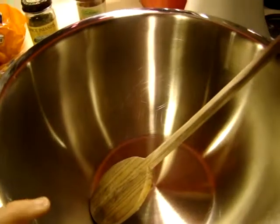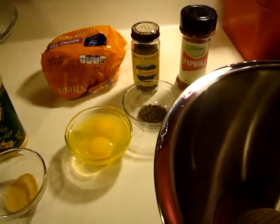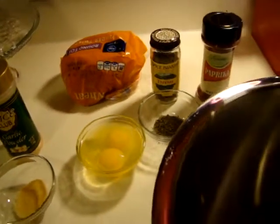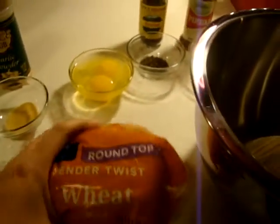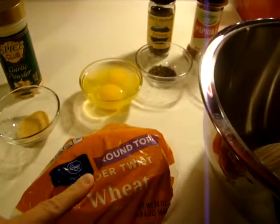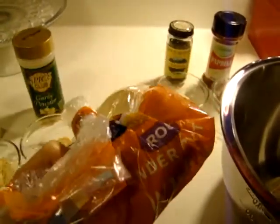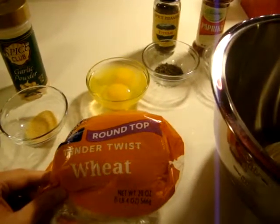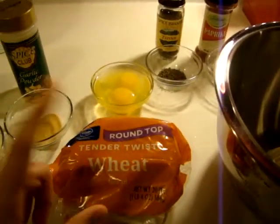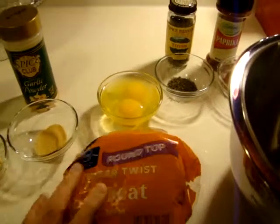I've got a big bowl here and I want to give you a little tip. Whenever I make my meatloaf, it calls for breadcrumbs. Instead of buying breadcrumbs, what I do is save up all my heels from my bread. I just bag them up in the original bags and keep them in the freezer. That way, they're on hand when I need them.